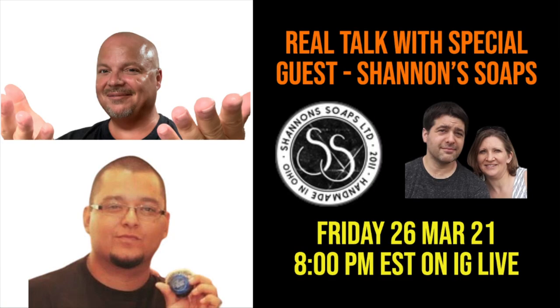Real Talk will be coming up this Friday at 8 p.m. Eastern. Shannon Soaps will be our special guest — Brian and Shannon from Shannon Soaps. So if you have any questions you would like me to ask them, please comment below on this video. I hope to see you at 8 p.m. this coming Friday for Real Talk. Okay, let's get into the soap.